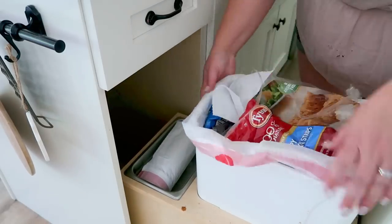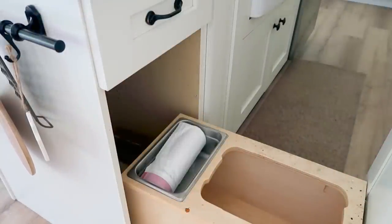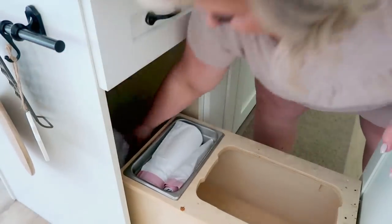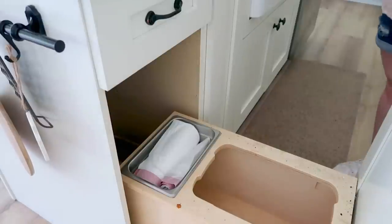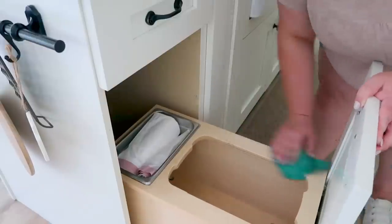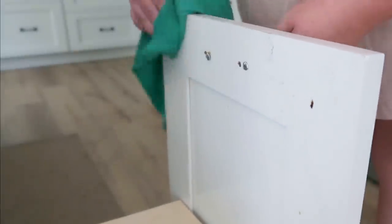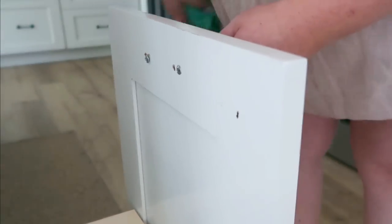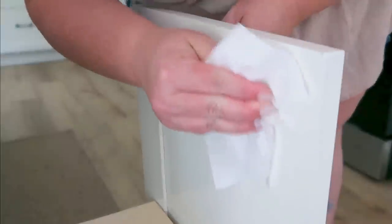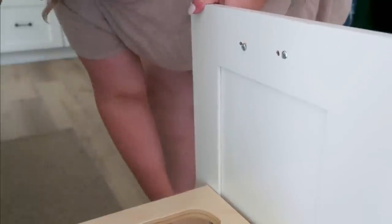Moving into the trash cabinet — this is another area that gets used a lot and is absolutely trashed, no pun intended. I'm just spraying it down and then taking a clean microfiber cloth to wipe it down. It's not the same one I used for the cabinets, but the same type — they come in two packs at the Dollar Tree. Inside the cabinet gets really, really dirty with food and whatever else from the actual trash, so we're wiping it down really well and cleaning out the actual trash can as well.